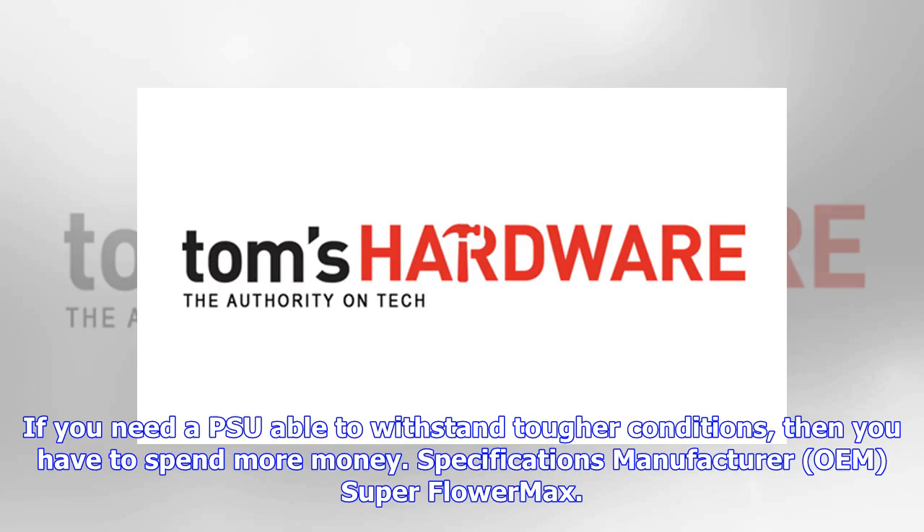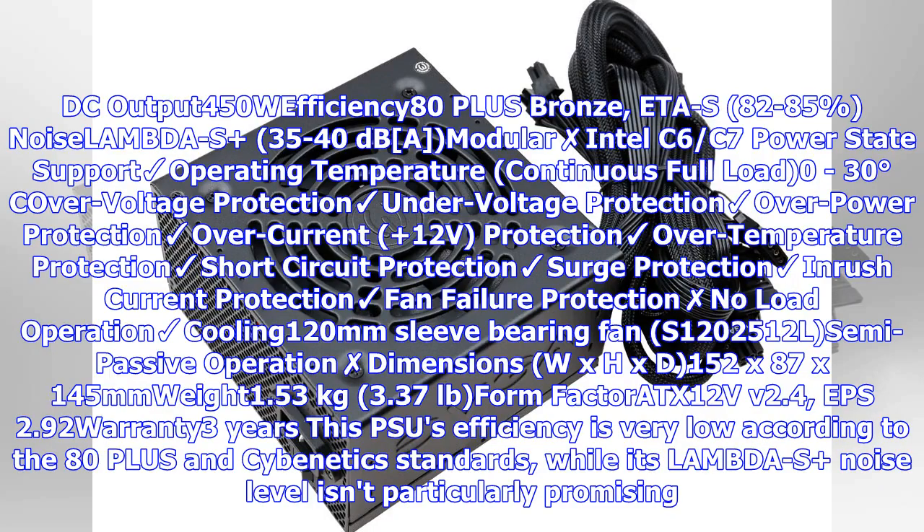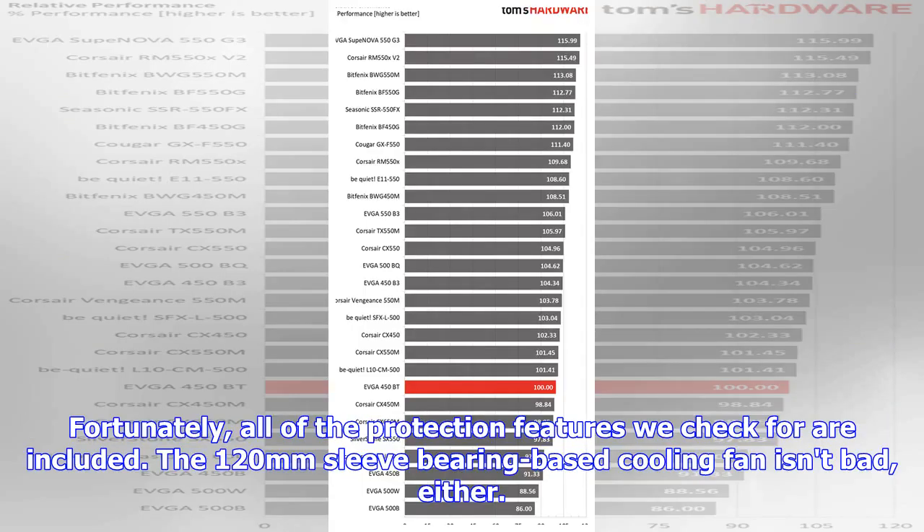Key specifications: manufacturer OEM is Super Flower, max DC output is 450W, efficiency is 80 Plus Bronze with 82–85% efficiency. Noise is rated at 35–40 decibels. The unit is non-modular and supports Intel C6/C7 power states. Operating temperature for continuous full load is 0–30 degrees Celsius. Protection features include over-voltage, under-voltage, over-power, and over-current on the 12V rail — and fortunately all protection features we check for are included.